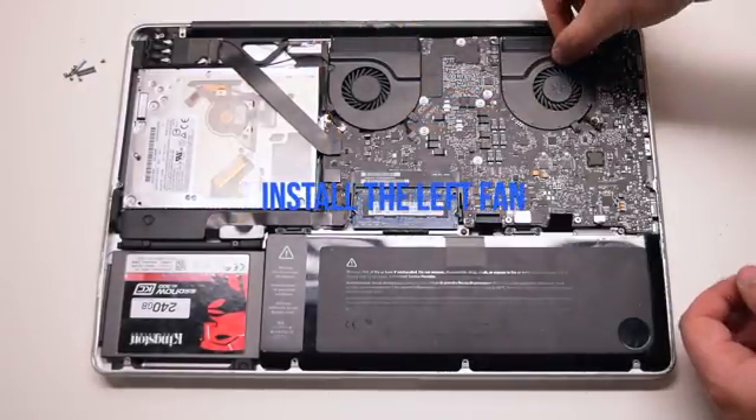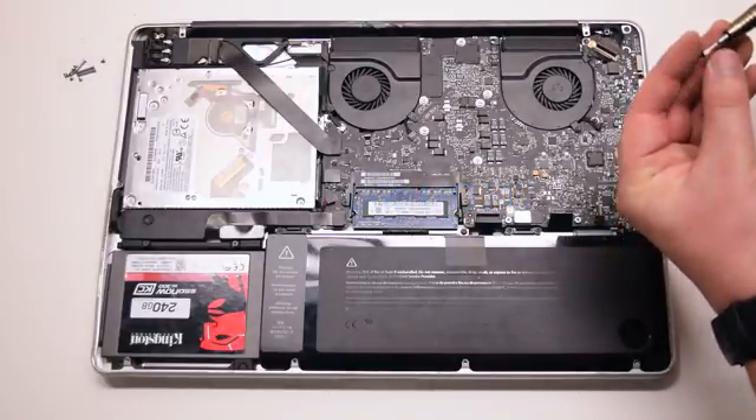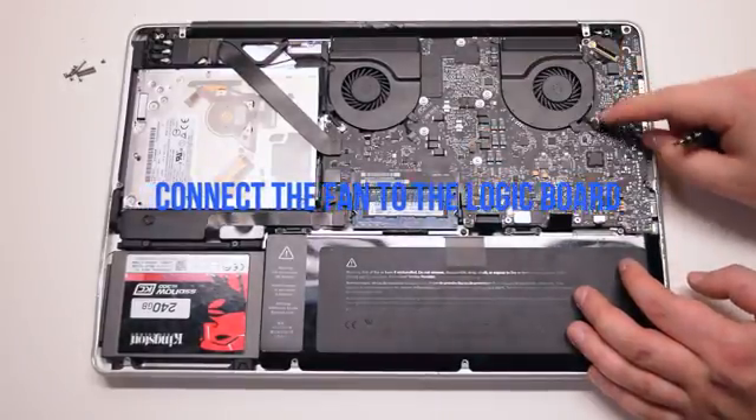Install the left fan and secure the three T6 screws connected to the logic board.